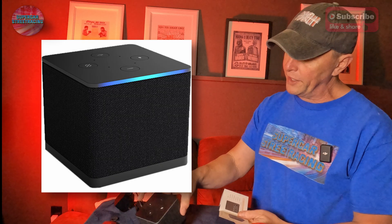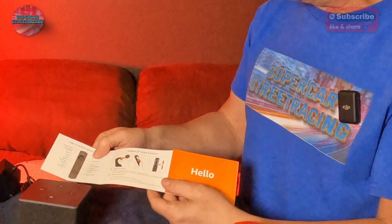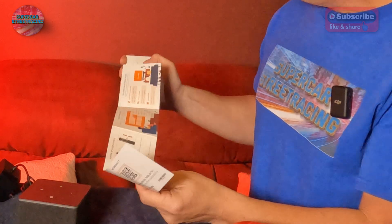Looking at the top of the Fire TV Cube: the action button is here, and there are four microphones on top. There is also a microphone on/off mute button — a circle with a slash through it. There is a full layout of what your remote does, which is pretty self-explanatory since most of you have used this device. That was a good look at the Fire TV Cube with Brad and Supercar Street Racing. Go down to the link in the description and order your own — make sure to use the affiliate links, as that helps the channel.